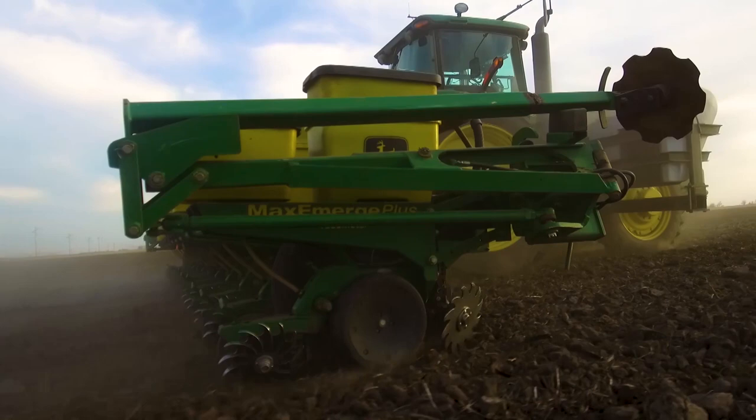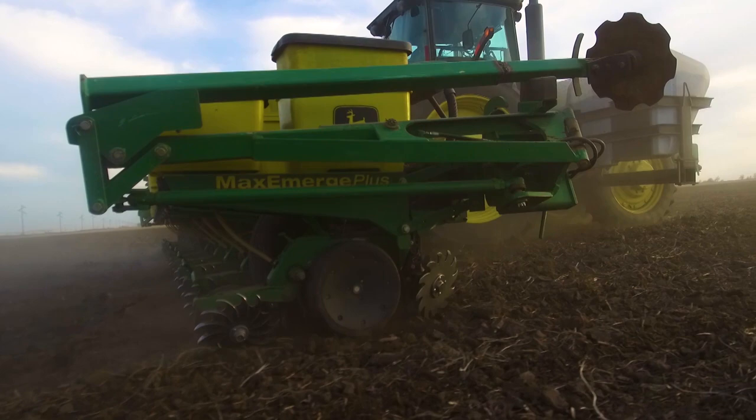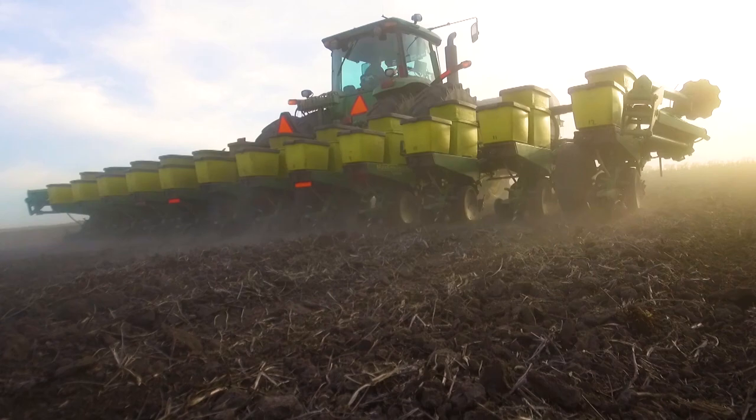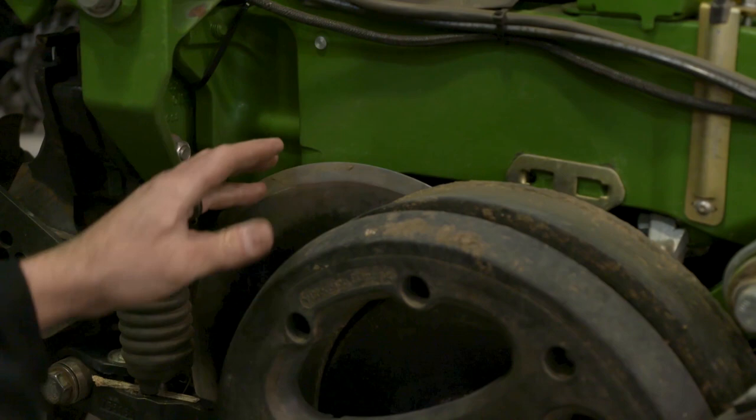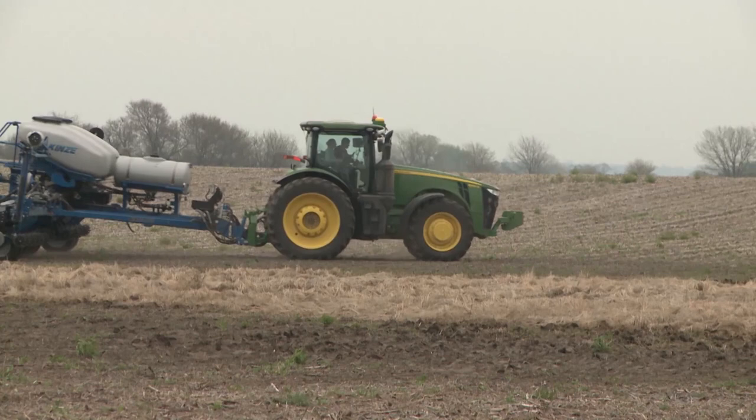Next on the agenda is to check your V-disc or opener, which is responsible for opening a consistent furrow and placing seed at a consistent depth. Your biggest concern will be the diameter of the disc and the functionality of the gauge wheels. With any TruV disc or opener, the first place we start is the diameter of the disc — OEM manufacturers will have specs on when those need to be replaced. For a John Deere planter, discs are 15 inches brand new and need to be replaced at 14.5 inches or less.